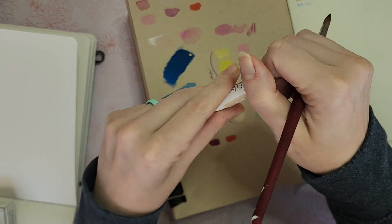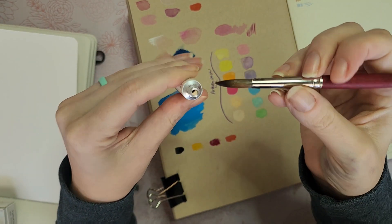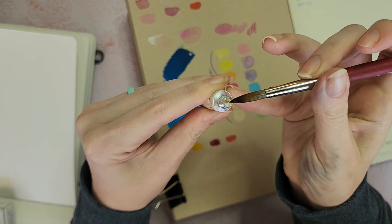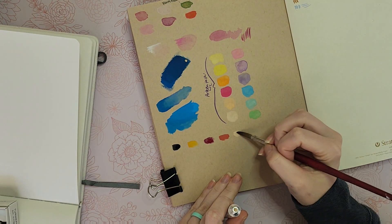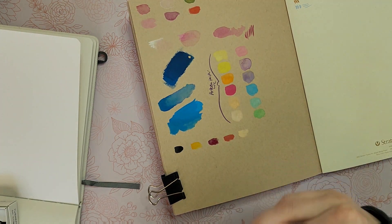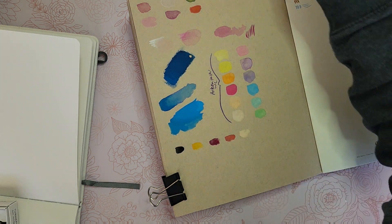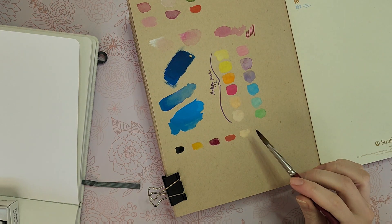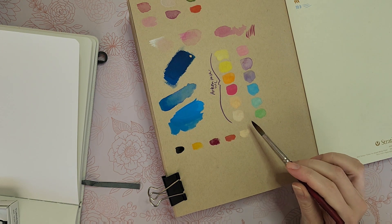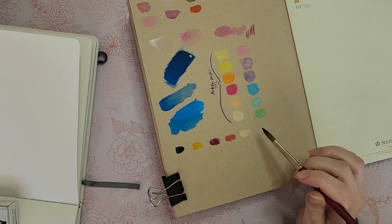Clove — I like it just because it's called clove. How many paint sets do you find with names like these? These colors are actually reminding me a little bit of a 1970s American kitchen. It's kind of similar to the Arteza pastel palette swatch I did — there was a tan color in there and this is reminding me of that.